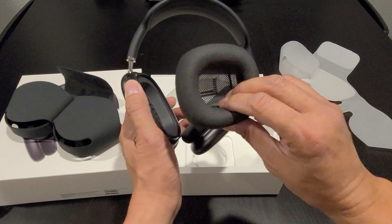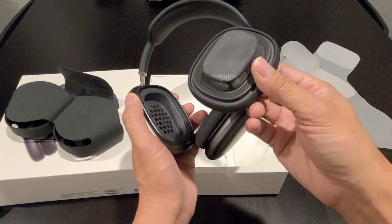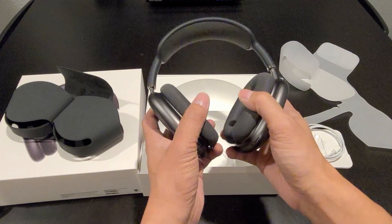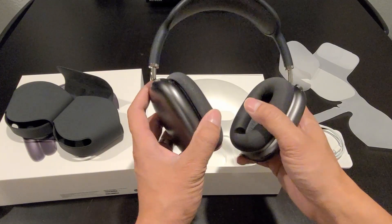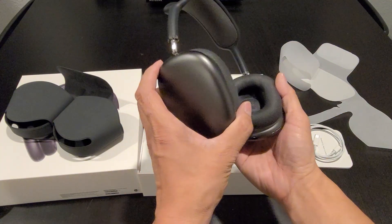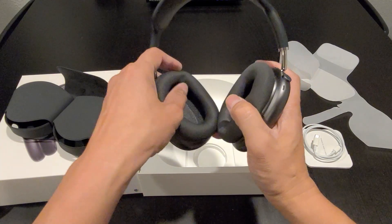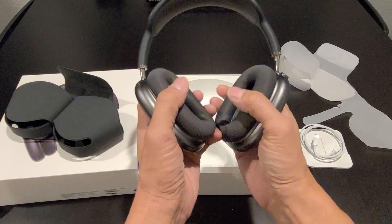The ear cushion is removable, which is pretty awesome. So when they wear out, you can buy a replacement — it costs around $69 to get a replacement. That's pretty expensive, but it is a good feature that you're able to replace the ear cups. The ear cups are made with memory foam, so they're actually pretty soft to the touch and very comfortable.